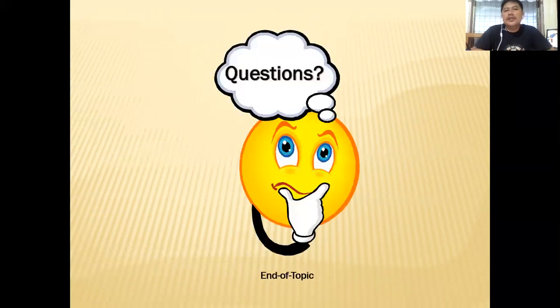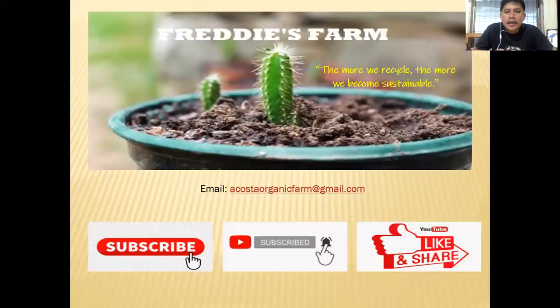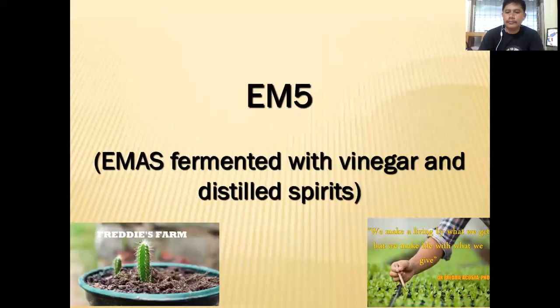If you have any questions, leave a message in the comment section or email me at acostaorganicfarm@gmail.com. If you're new to this channel, I invite you to subscribe and hit the notification bell so you're updated every time we have a new video. Don't forget to like and share as well. I hope this will really help you in your organic farming activities. Thank you friends, and enjoy the rest of your day — may God bless us all.